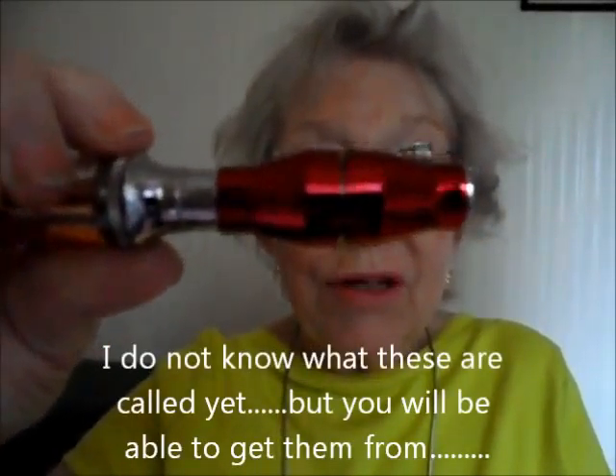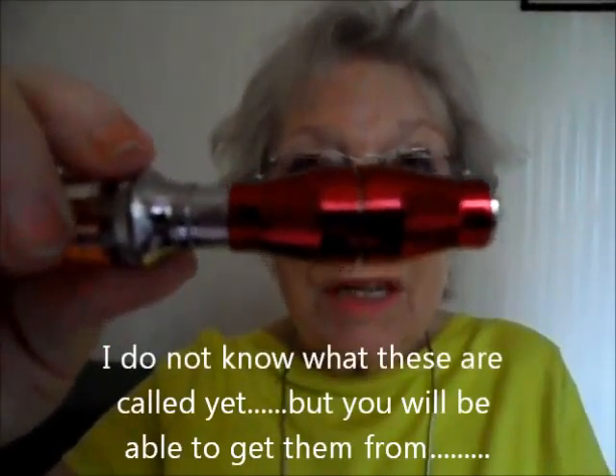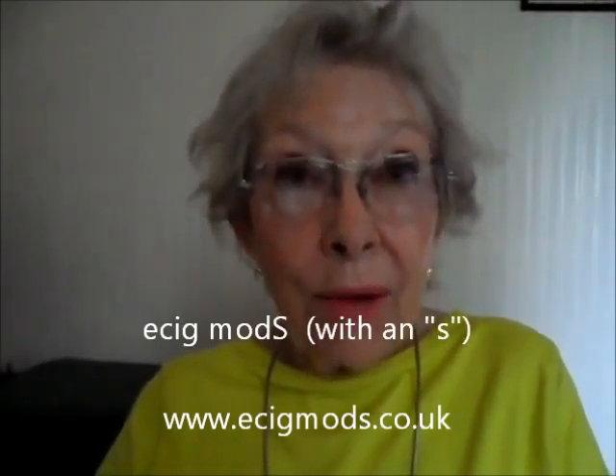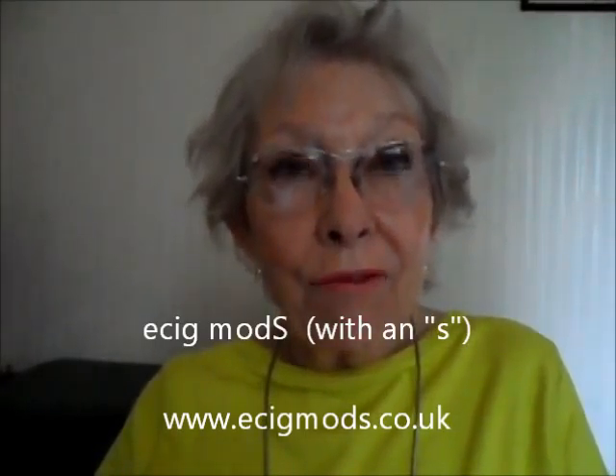I have been vaping for a year and on September the 17th I haven't had a cigarette for a year — that's a miracle. And I do find it fun. So this is my new Alibaba battery: 650mAh, 510 connection. That will be available from esigmod.co.uk and that website will be going live in about 4 days.